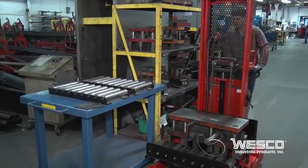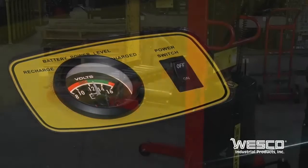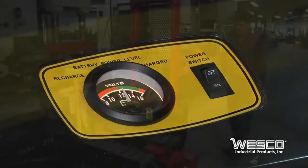When traveling, the load should be lowered for maximum stability. The stacker comes with a rechargeable battery which plugs into any 110 volt 20 amp outlet. The battery should be charged at the end of each shift to keep it energized.